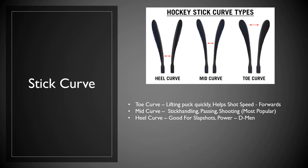Now I want to talk about is your stick curve. There are three predominant types of curves — and some that fall in the middle — but there's a toe curve, a mid curve, and a heel curve. When you see a stick, you'll see names of your favorite players, whether it's Ovechkin or Kane or others, and that name usually denotes a particular curve. A toe curve is exactly what it sounds like — the blade is curved more at the toe. It's used for lifting the puck quickly and helps with shot speed. A lot of forwards prefer that type of curve. Your mid curve is kind of your journeyman, every-man's curve — it's good for stick handling, passing, and shooting, and it's probably the most popular. The Kane curve is actually a little bit more of a mid curve, while the Ovechkin curve is more of a toe curve.